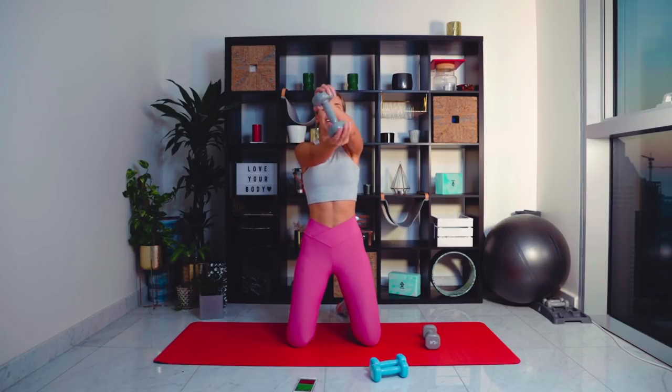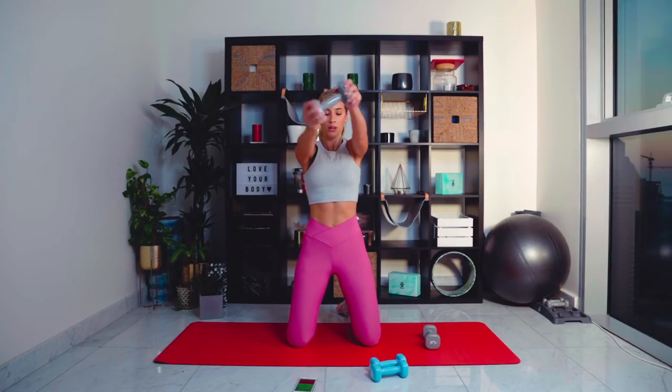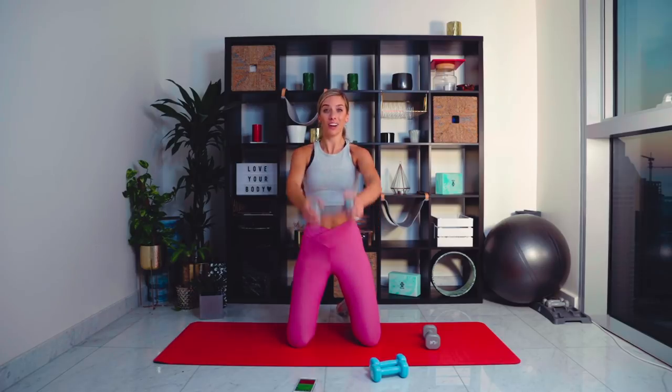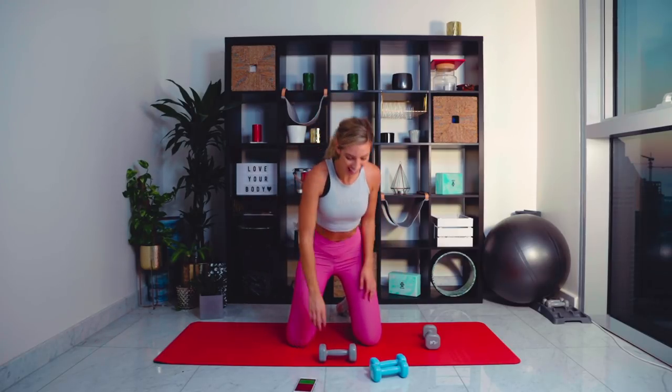Amazing — shake those shoulders out. Next one: we are going with a lateral raise, but this time out to the side. The last time we did it to a 45-degree angle. If you want to make it a little bit easier, bend the arms slightly. Let's go — out to the side, three, two, one, and lower.